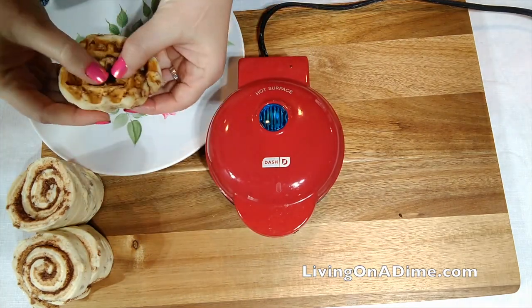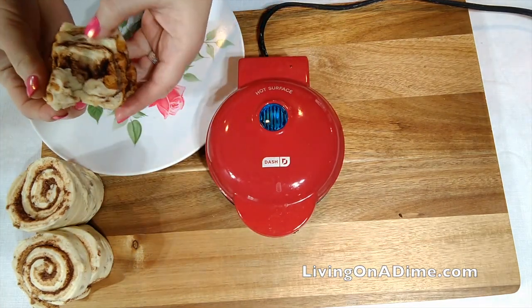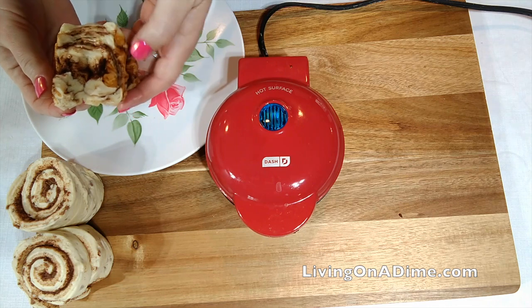Okay, let's look at the first one while we're waiting. The center didn't get done. Interesting.